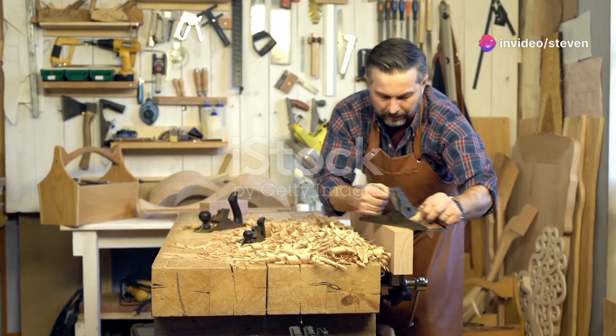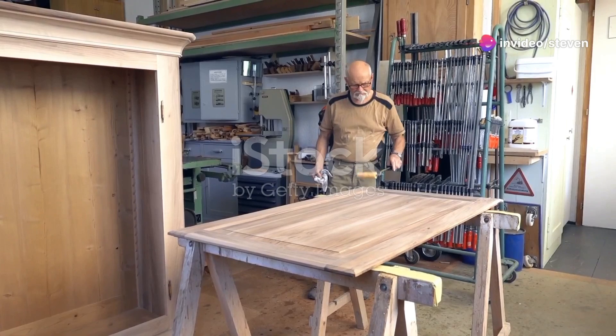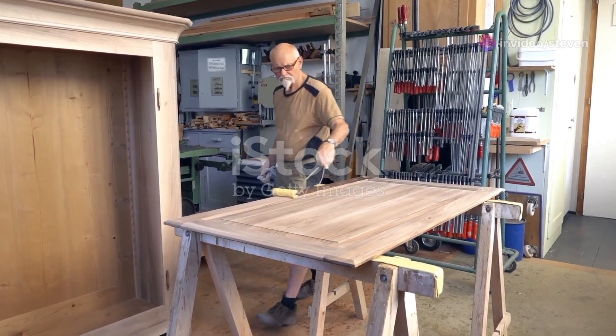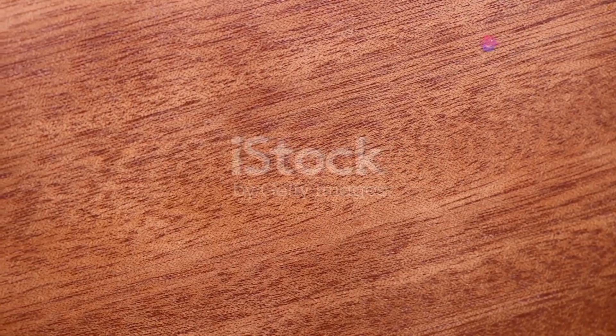All right folks, let's dive right into making a traditional wooden door from scratch. If you've ever wanted to create something timeless and functional, this is the project for you. First things first, choosing the right wood is crucial. I recommend using hardwoods like oak or mahogany for their durability and beautiful grain.